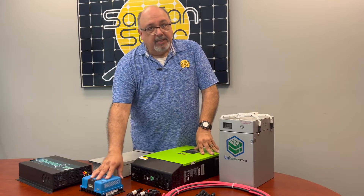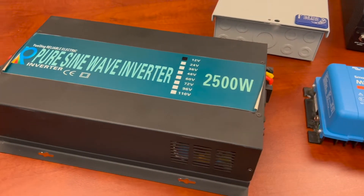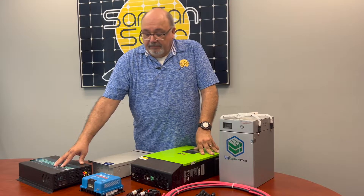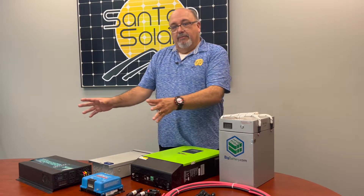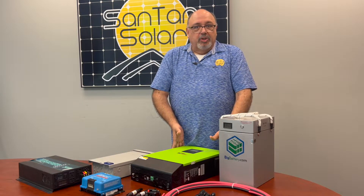We do have your basic charge controllers and inverters. The inverters, of course, will take DC power to AC power for your needs. We also have hybrid systems that include a charge controller and inverter all in one, which limits the amount of modularity but makes the system compact and unique.